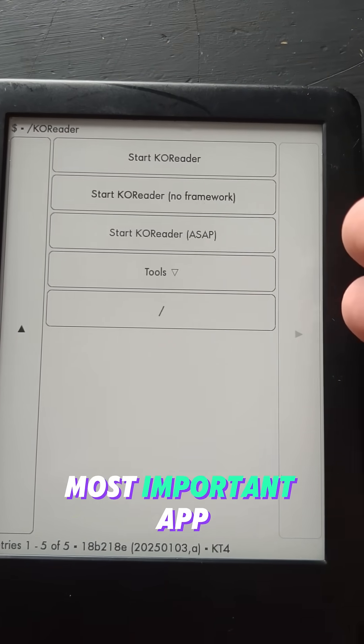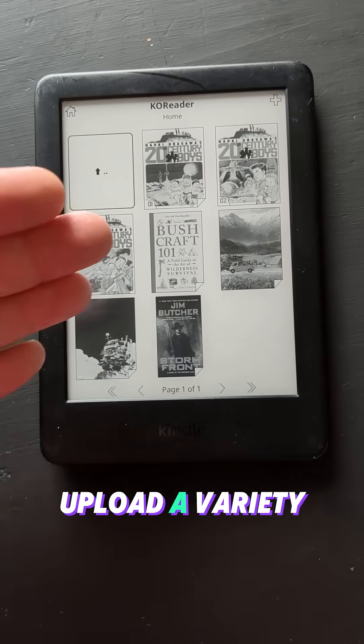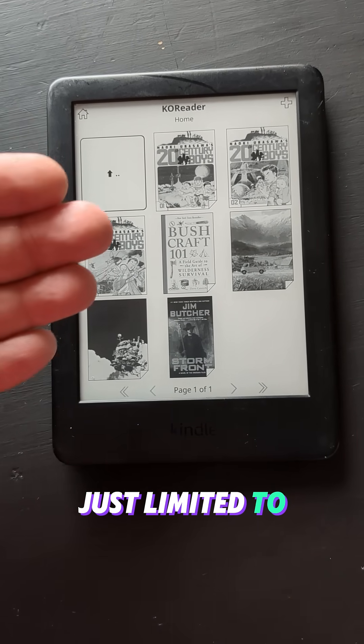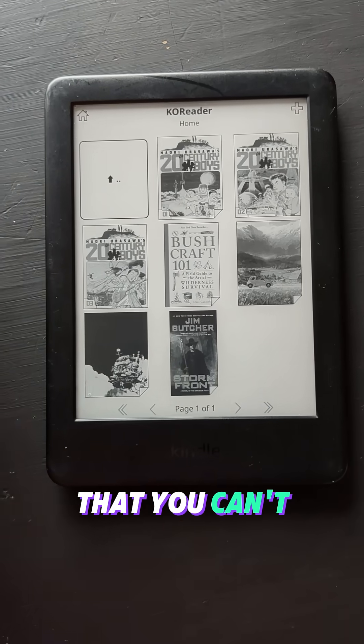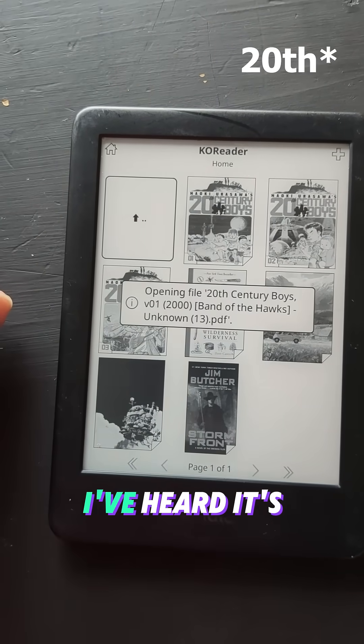Coreader is kind of the main most important app where you can do your custom artwork. One of the main features of Coreader and why it's so cool is you can actually upload a variety of file types — it's not just limited to Kindle's weird, super encrypted DRM stuff that they use, where you can't actually even download your own books anymore. For instance, I've been reading this manga, 21st Century Boys — I've heard it's pretty good.